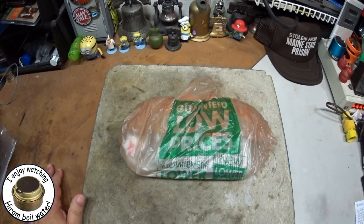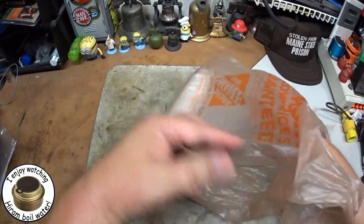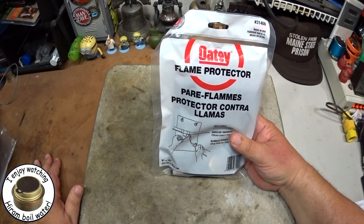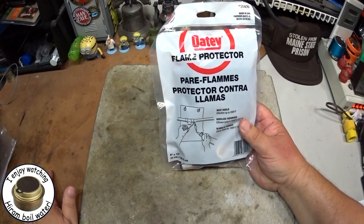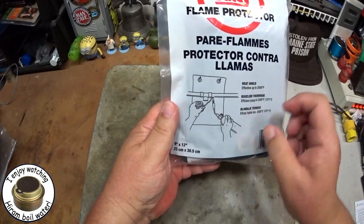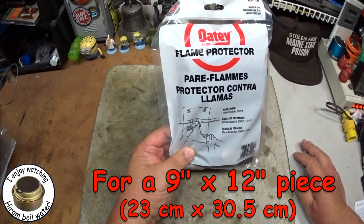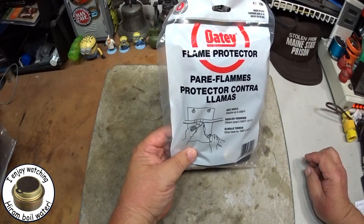Okay, so now we're back from Home Depot and Lowe's. I bought one of the packages that I found at Home Depot — that's the Oté flame protector. They usually have them in whatever area they have their soldering tools because a lot of times this is used for protecting woodwork when you go to do soldering. As you saw, at Home Depot this cost $14.89 plus tax; at Lowe's the same item was $17.98. I'm not sure why the three dollars more at Lowe's.